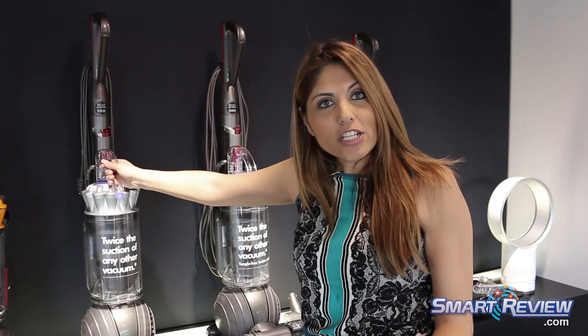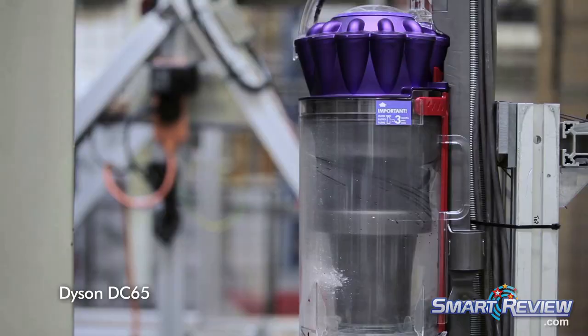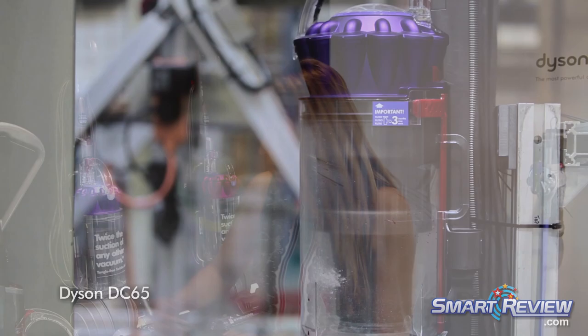We always talk about the longevity of the machines and the longevity of the suction power. With regard to the machine, it's actually made out of a polycarbonate material — the same type of material used in football helmets as well as riot gear. So yes, it is very sturdy and very durable.